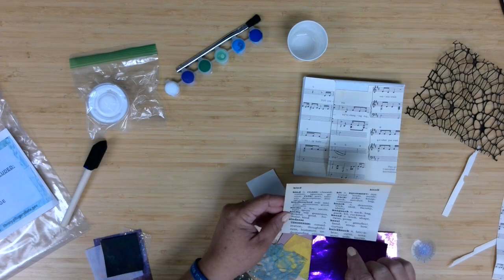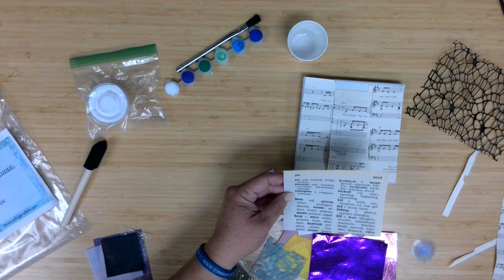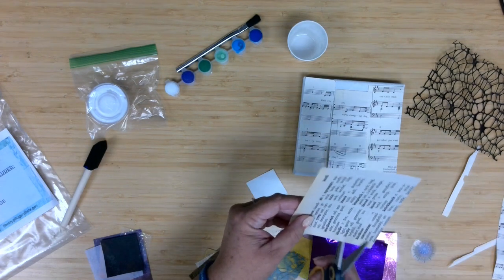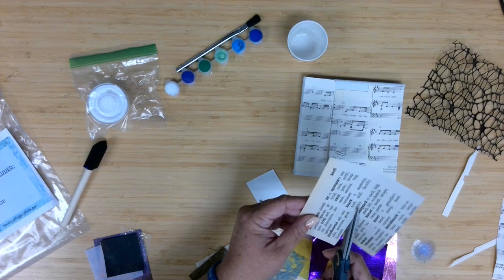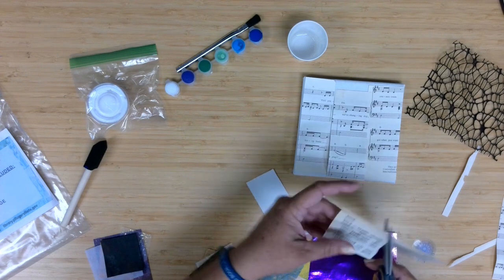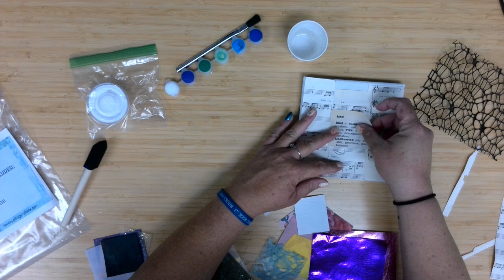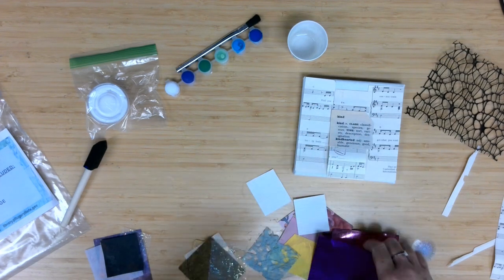From the dictionary page, I've got knick-knack, need, kind, kick-off, kid, keen — oh, keen might be fun, but I think I'm going to go with 'kind.' I'm going to come through here and not really even cut a straight line, and I'm going to put that kind of right in the center. I may change the layers of that later.